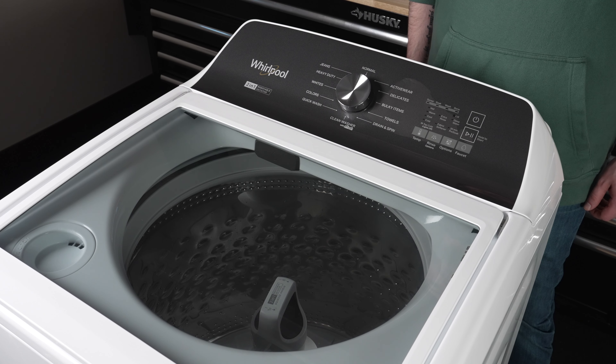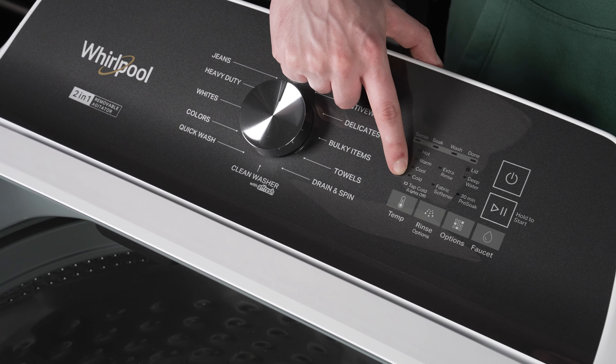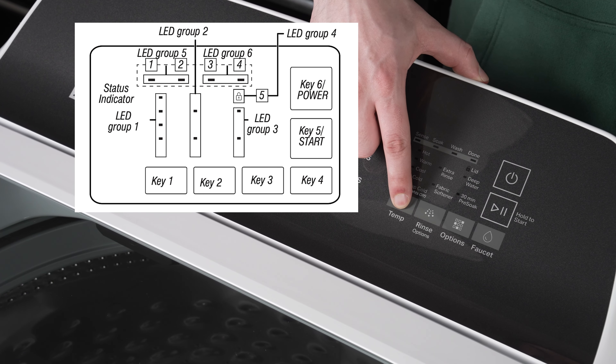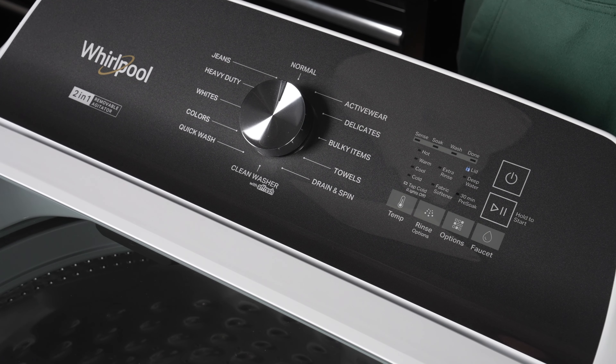To run the cycle, make sure the washer is in standby mode with all the LEDs off and the lid closed. Press key 1, key 2, key 1, key 2 within 8 seconds of each other, with key 1 being Temp and key 2 being Rinse on our model of washer. The washer will then confirm that it has entered service mode by all the LEDs blinking one time, and then the lid will lock.